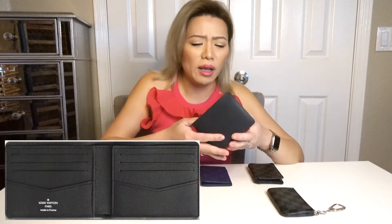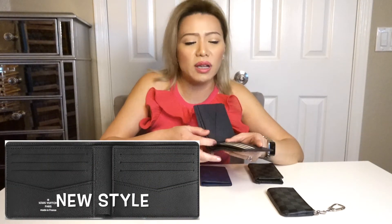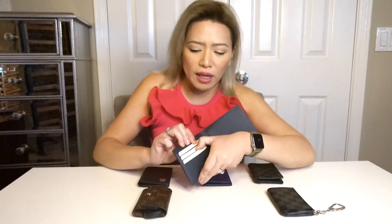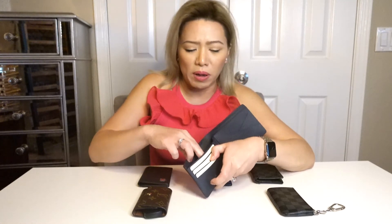This one was actually gifted to my husband from his work. He actually never used it. He's not really a big fan of a full-size wallet. It even still has the papers and the card that comes with it. But for all the fathers that like a full-size wallet, this is actually pretty good.